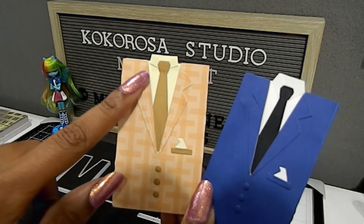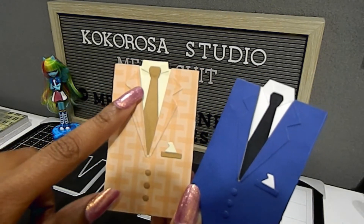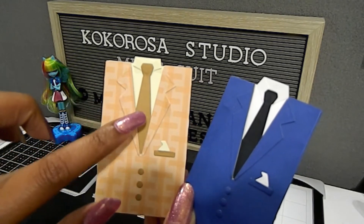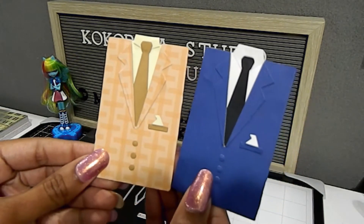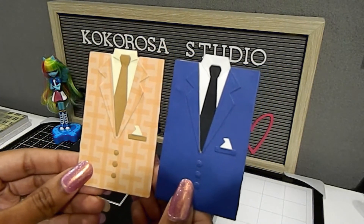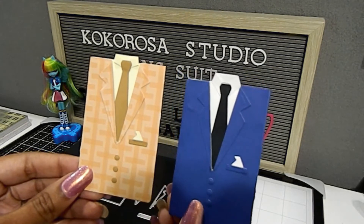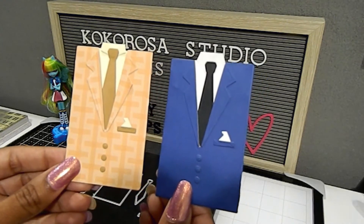For this suit, the men's shirt is a cream or off-white color, the tie is brown, as well as the pocket and the buttons. You can see how that all works together — just changing those little details lets you really make it your own and be creative. This was a fun die to work with.